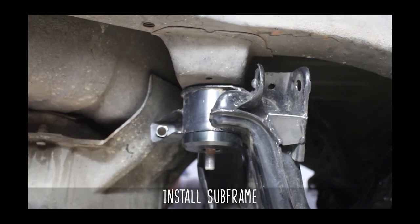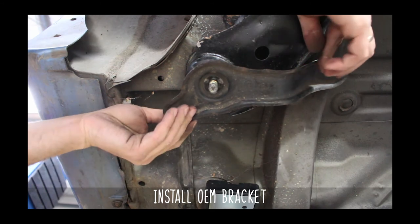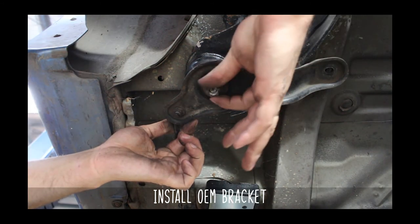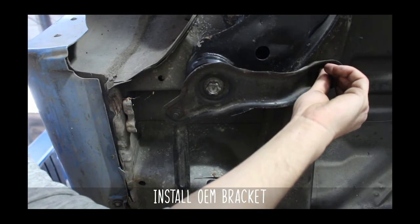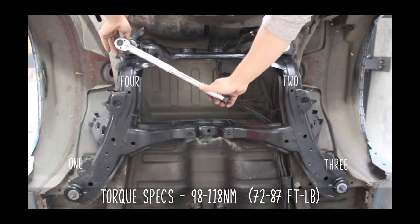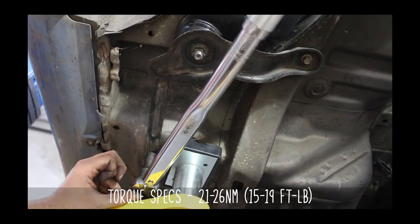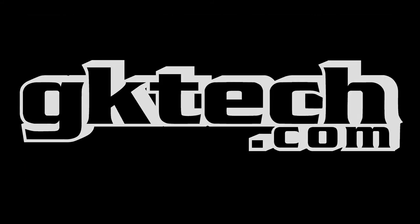Now it's time to reinstall the subframe. We recommend using the OEM brackets up front if you still happen to have them. Hand tighten the nuts all the way around. Now all that's left is to torque down the nuts in sequence as shown here to the specs listed. And that's it — enjoy your new subframe, care of GK Tech. Officer Dan, out.